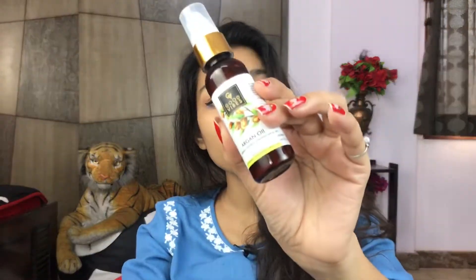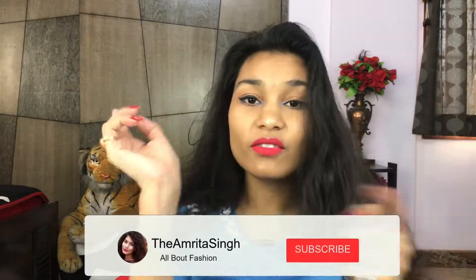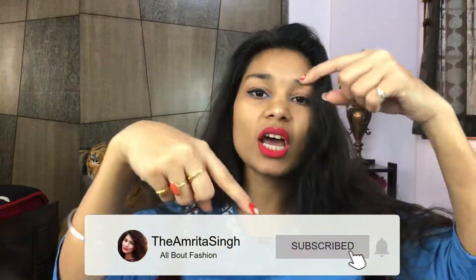I will provide the link in the description if you want to buy it. That's it for today and I hope you have enjoyed the video. If you have, don't forget to give me a thumbs up and subscribe to my channel. Also leave a comment in the comment section below. I will see you soon in my next video — bye!